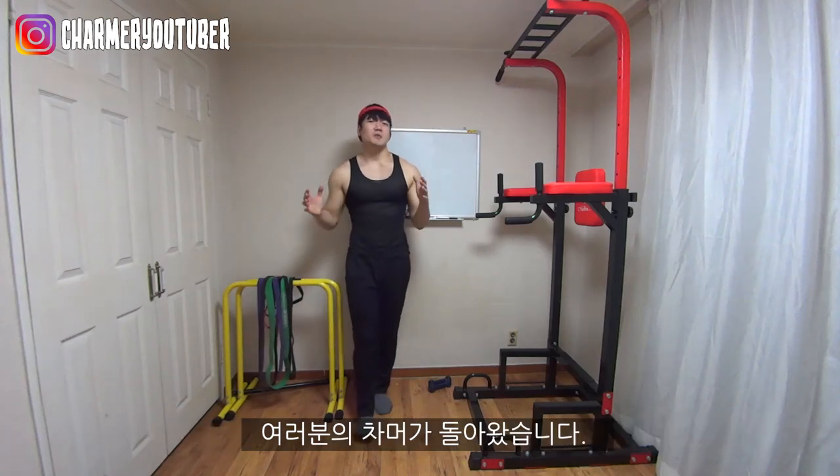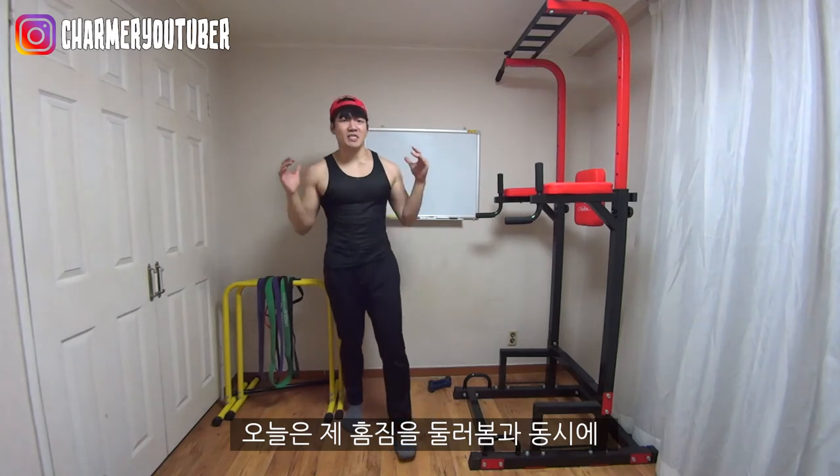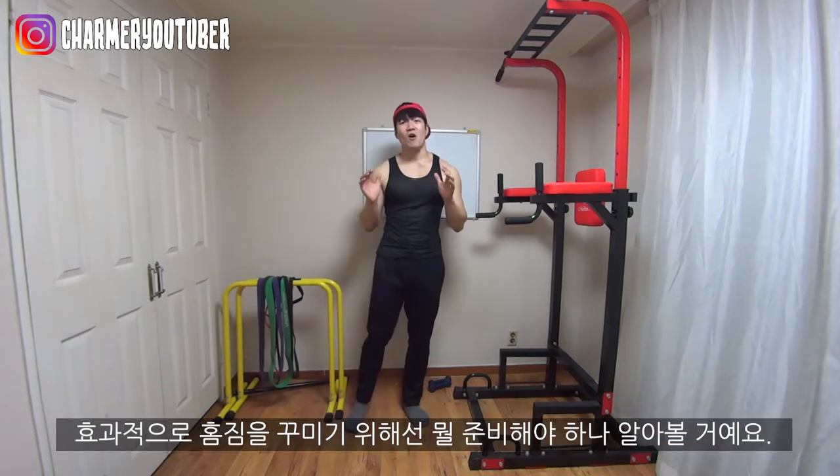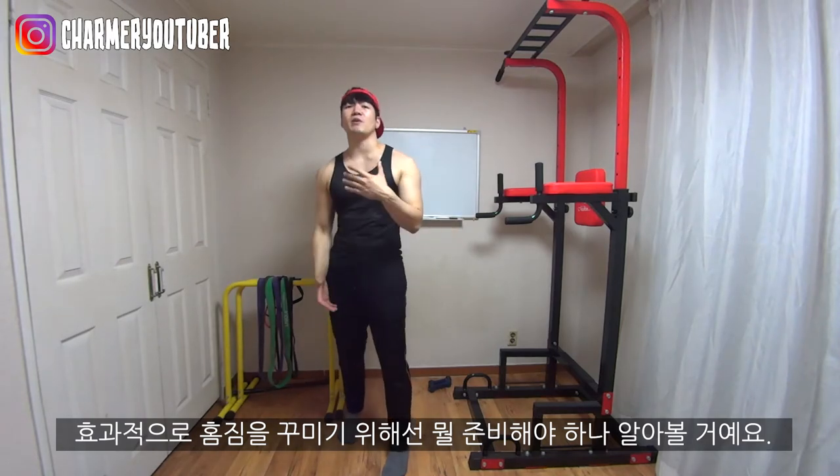Hey, what up y'all charming friends. It's me, your boy Charmin here. Welcome back to my channel. In this video, I'm going to give you a sneak peek on my home gym. Hopefully, this video helps you out on what to buy and what not to when it comes to building your home gym.